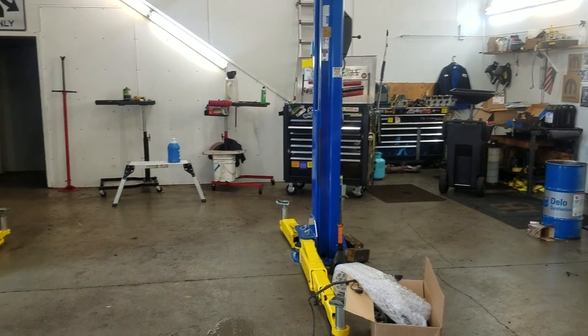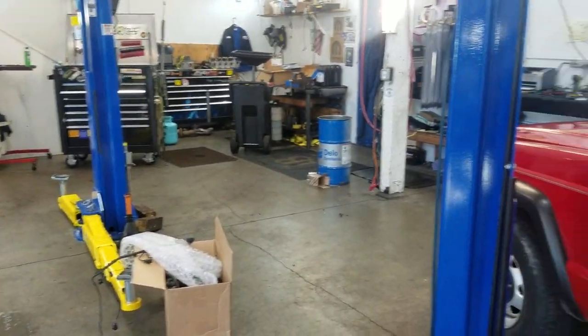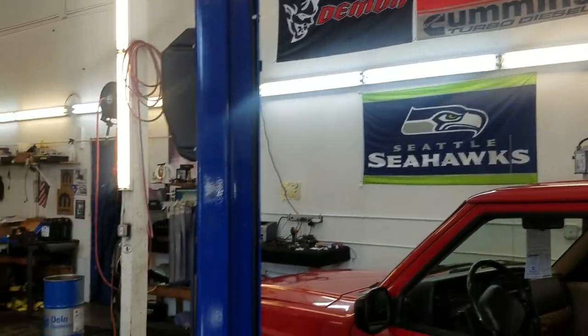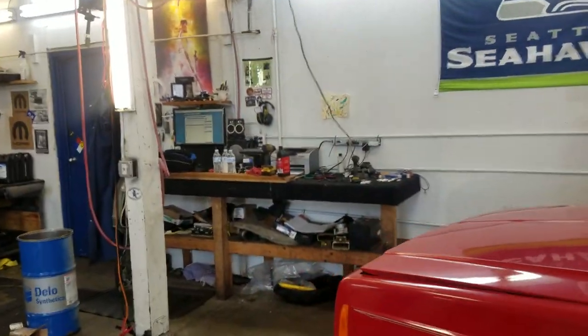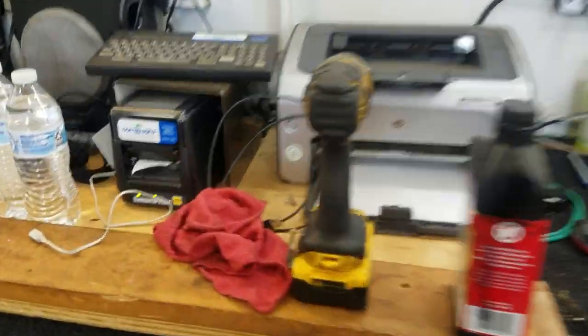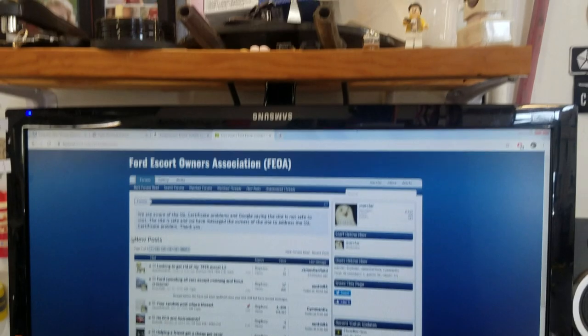Figured I'd do a quick shop update - it's been a while. So this is it, right here, all its glory. There's a bench, got a printer, sticker machine, speakers, and some pictures hung upside down.